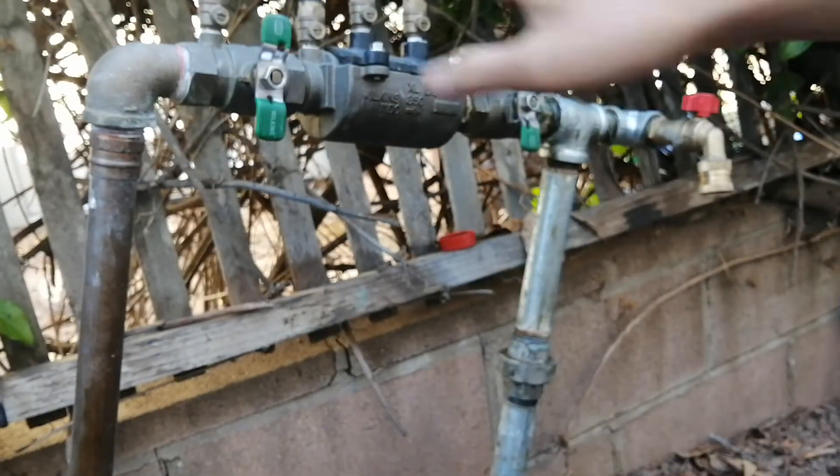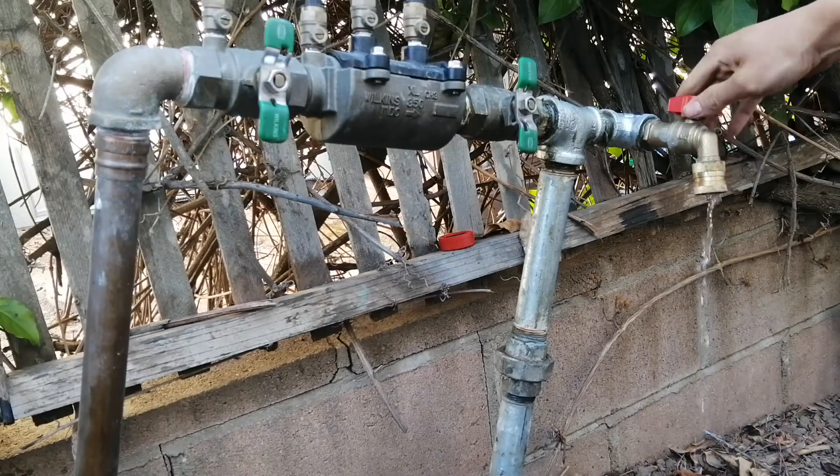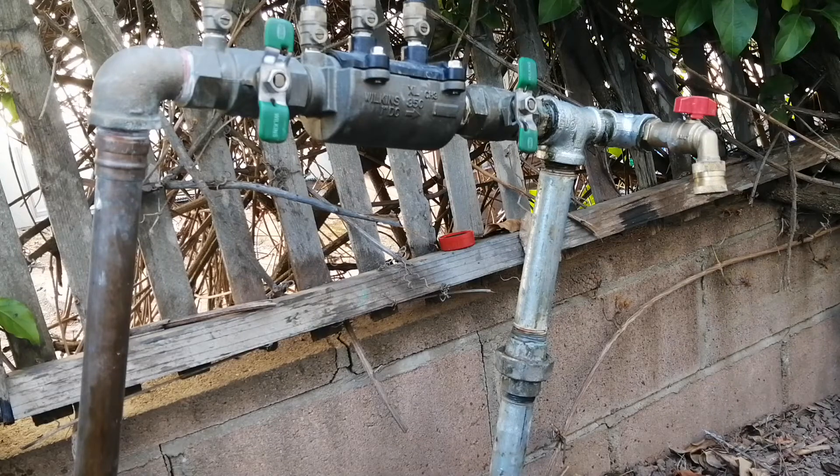The first thing to do is obviously have the water shut off and depressurize it. Now we can get that thing apart.